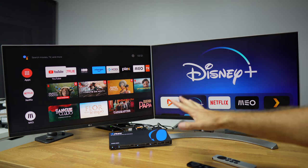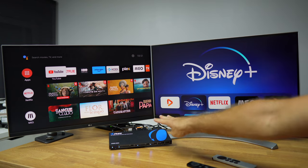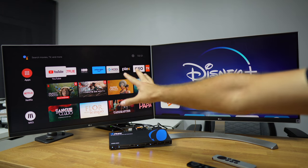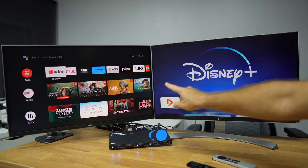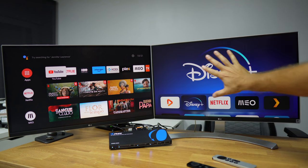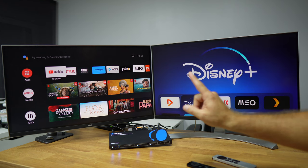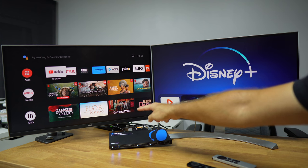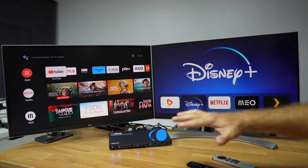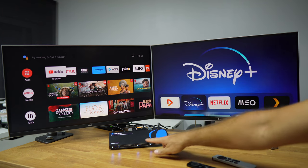Here we are with an example setup for the ORE 4x2 HDMI 2.0 matrix switcher. At this moment we have four inputs connected and two outputs connected — output A and output B. On the inputs we have an NVIDIA Shield TV, an Apple TV, a Windows computer, and a Mac computer. We are outputting audio through a 3.5mm jack right now, but we also have the option to output via optical for an amplifier or stereo.